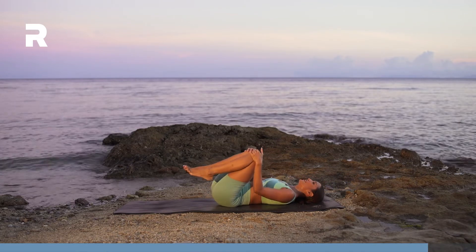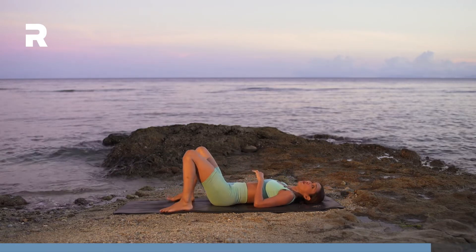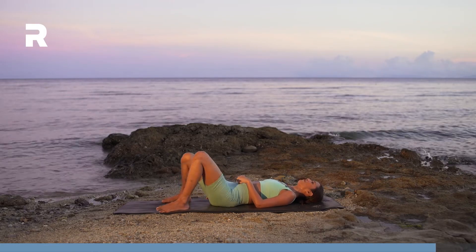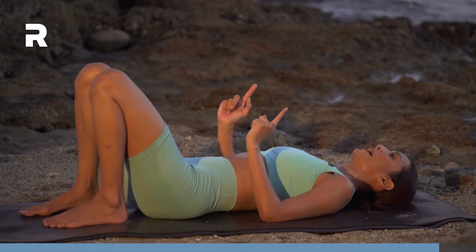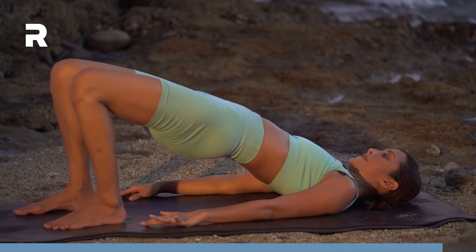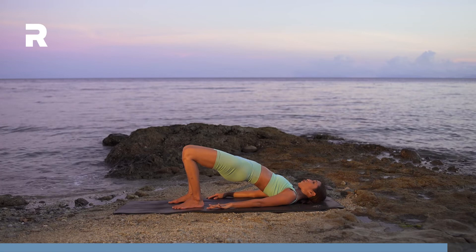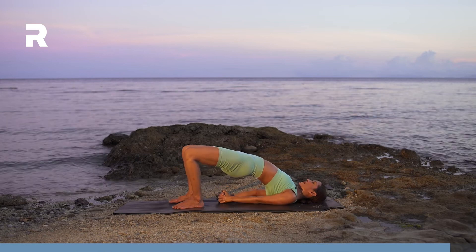Hug your knees in. Roll side to side. Step your feet down to the edges of the mat. Windshield wiper your legs. Then a quick release on your front line because we worked the core a lot. Step your feet in towards your butt, hip width apart. Toes directly in front of your knees. Arms down your sides. Inhale, lift the hips up. Squeeze your butt, send your tailbone towards the front. Imagine you're squeezing a ball in between your thighs. If you want a little more, interlace your fingers underneath you. Squeeze your shoulder blades together and lift up higher.